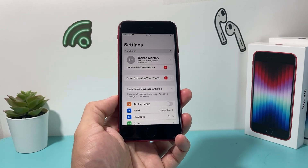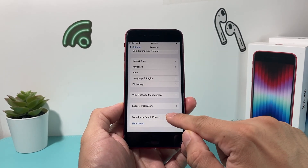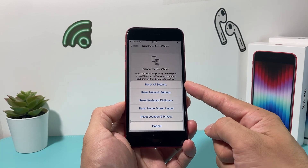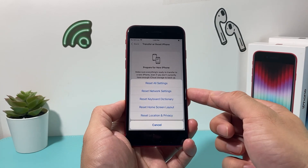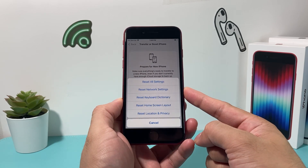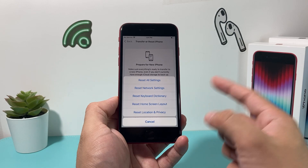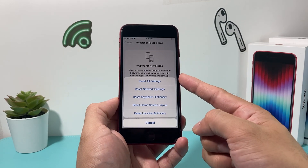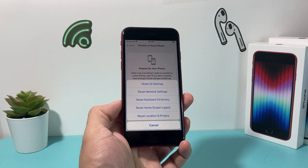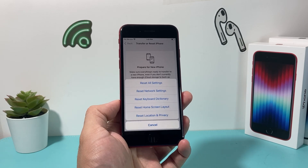If you're still having issues, it's time to reset all settings. In Settings, go to General, scroll down to Transfer or Reset iPhone, tap Reset, then select Reset All Settings. This takes about a minute or two. This resets things like saved Wi-Fi passwords, VPN settings, Bluetooth paired devices, keyboard dictionary, home screen layout, and location and privacy settings. However, this will not delete your personal data — photos, videos, and apps will still be there.